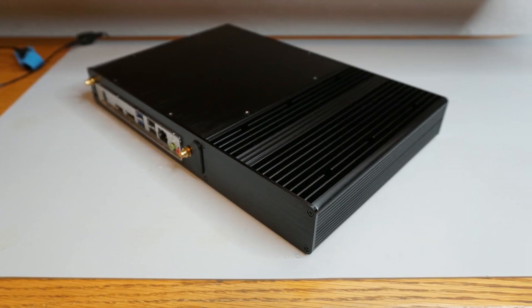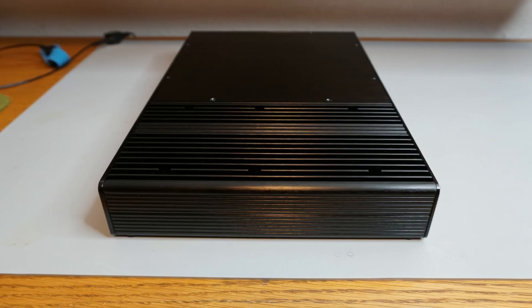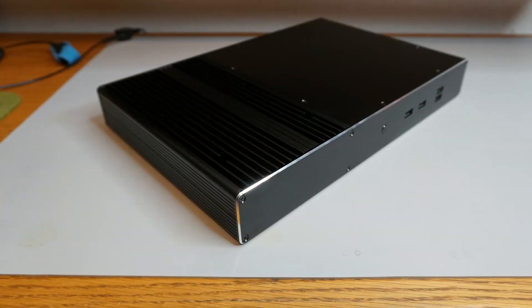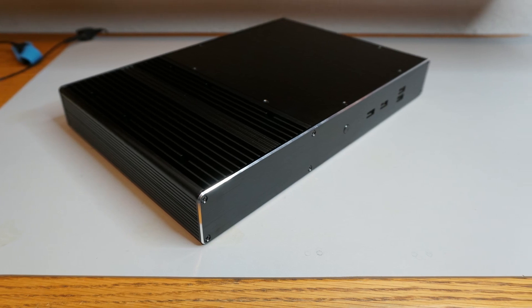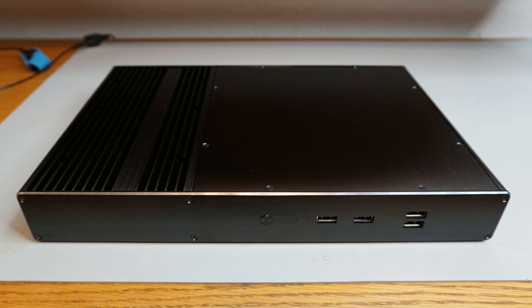It is about 12.8 inches wide, 8.4 inches deep, and 1.7 inches tall, about 3.0 liters in volume. The Akasa Galileo is marketed for 35-watt CPUs, and initial testing indicates that it can safely cool about 45 watts from the CPU.